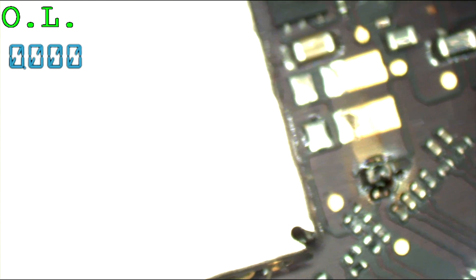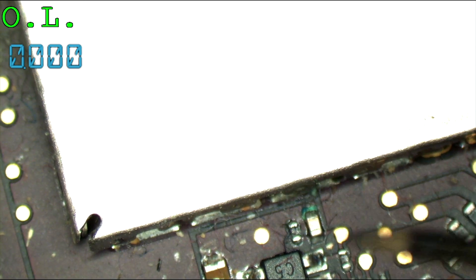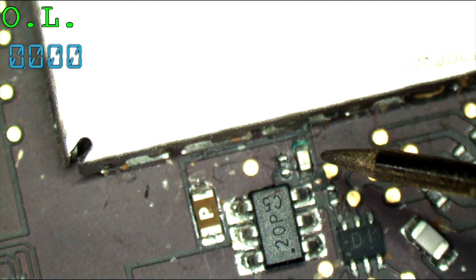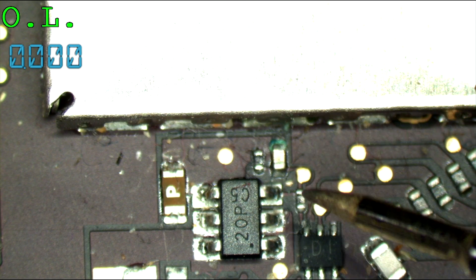Next up is the backlight issue. So you have corrosion. See this? That's liquid damage right over there. You see it much better when I get the camera to focus, don't you?